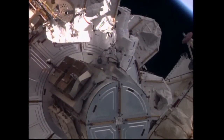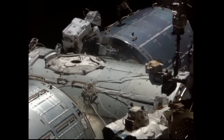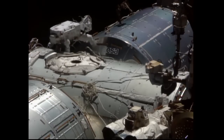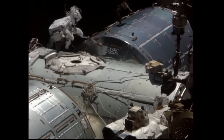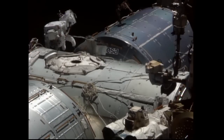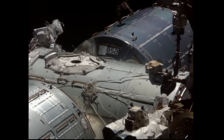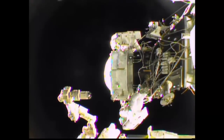That major task being the installation of the first international docking adapter to pressurized mating adapter number two. The crew made their way towards the forward end of the Harmony module, to which PMA-2 is located and used to serve as the docking port for visiting space shuttles.